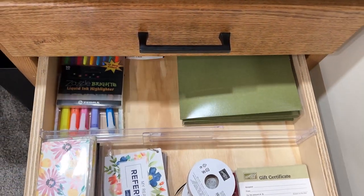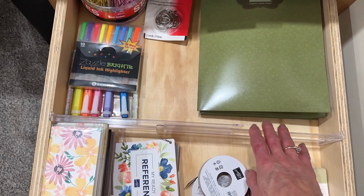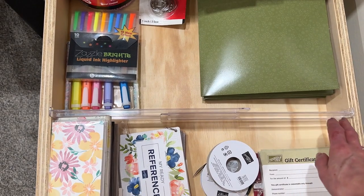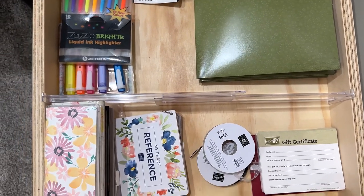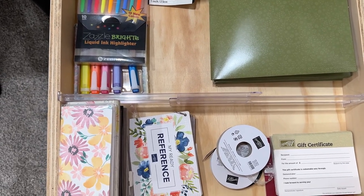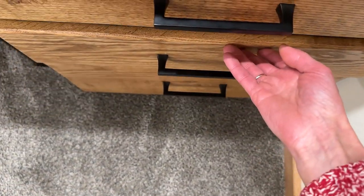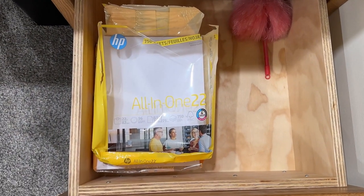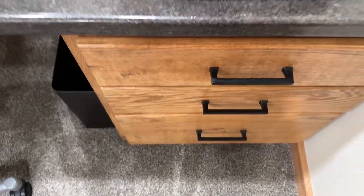In this next drawer you can see a notebook and these dividers so things aren't sliding — they come in different sizes and are adjustable, with a clear adhesive that holds them in place. Instructions show you can remove them with a heat tool, and they give you plenty of extras so nothing is sliding around making a mess. Down here I have printer paper with room for more — filling it up is never a problem.